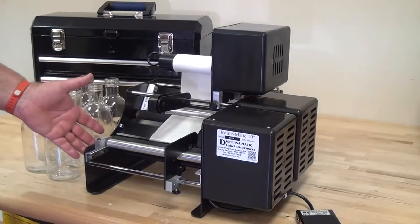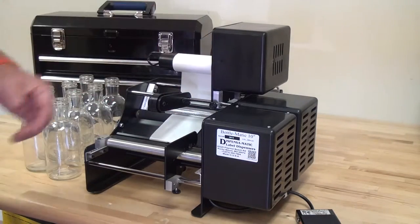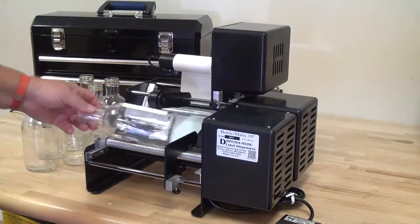Matt Benke with ProPak Solutions. We have some bottles here and some blank labels that's been sent to us, and the customer wants us to apply these labels to the bottles. We have a Bottlematic 10 set up single with a rewinder. We'll put our containers in here and press the foot switch to apply the label.